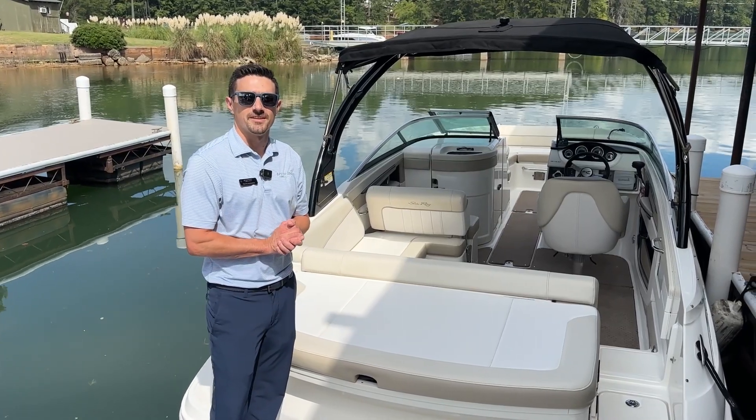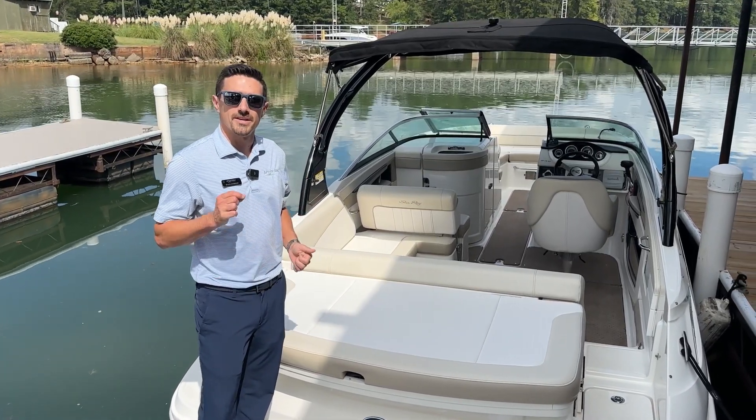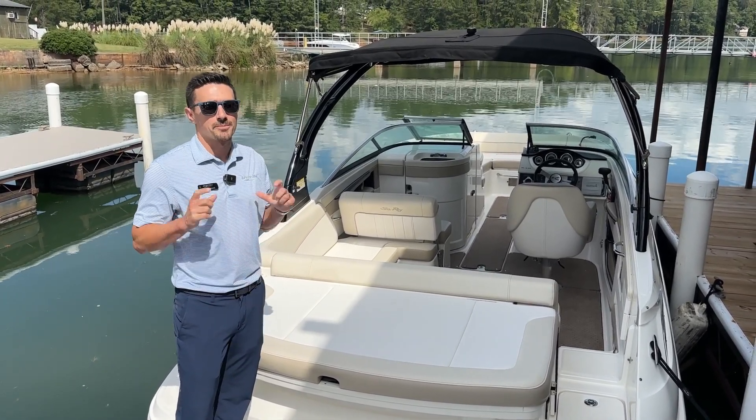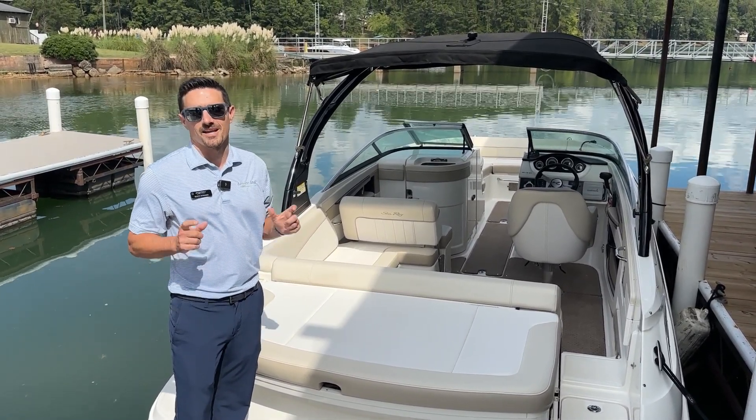This is Buck Bonner with MarineMax of Lake Lanier. I'm standing on the back of a brand new trade-in. This is a 2013 Sea Ray 240 Sun Deck, one of the most popular models in the Sun Deck Series Sea Ray's ever released.